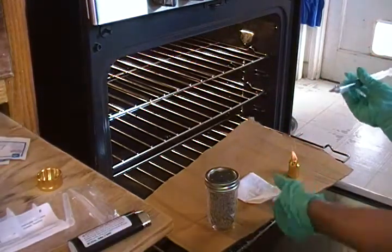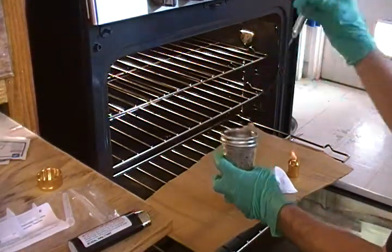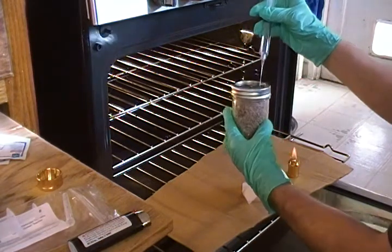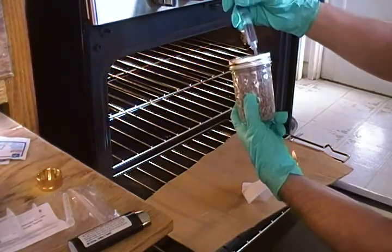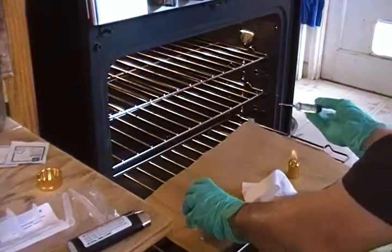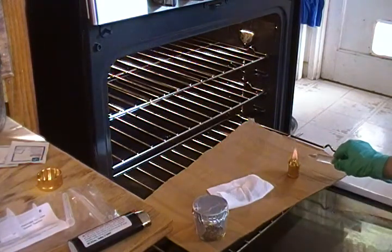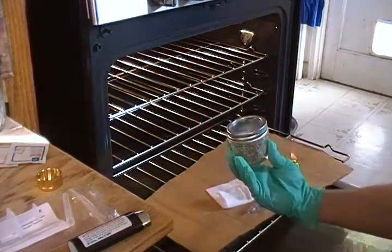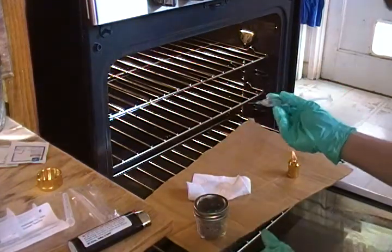I'm ready to inoculate my first jar. Make sure the needle is cool, bring it to the edge of the jar, and put a couple drops in there at the edge where the glass meets the substrate. After each jar, you must sterilize your needle again so you're not contaminating the next jar — that's mandatory. While it's cooling, remove the foil on the next jar, wipe it down, and let the needle cool.